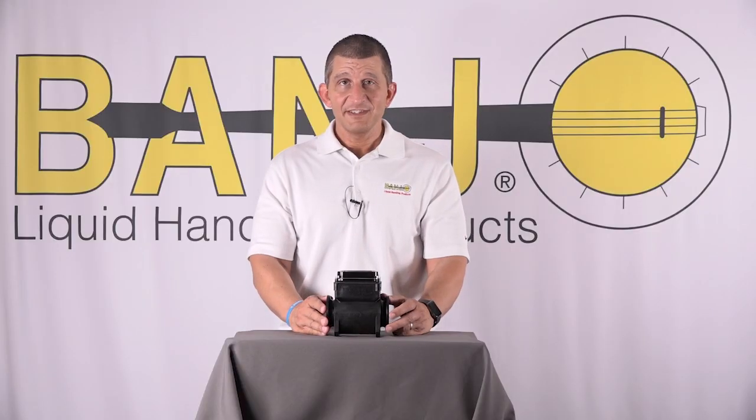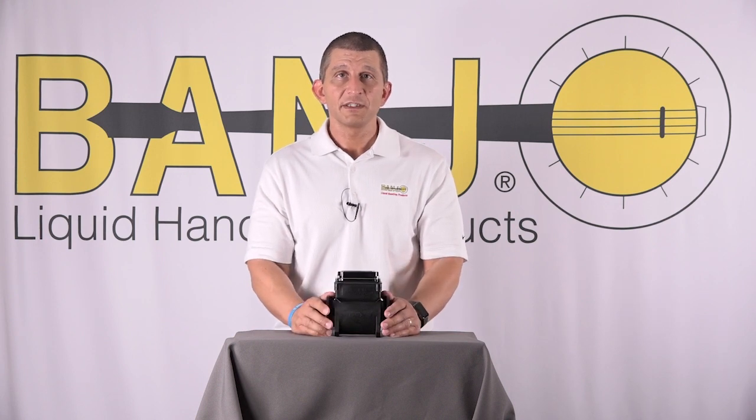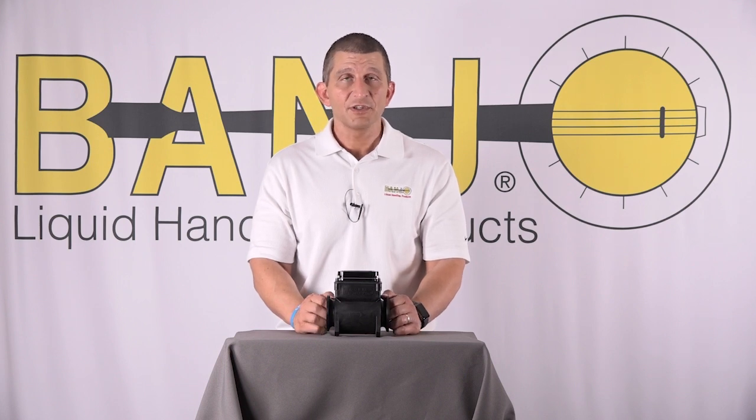At the end of the season, take those six AA batteries completely out so there's no chance of them leaking. Put a fresh set in at the beginning of your next season and the meter should last you the entire season. That wraps up our talk on MFM meters — thanks for watching.